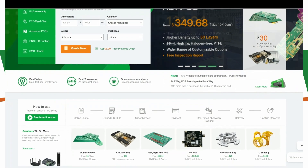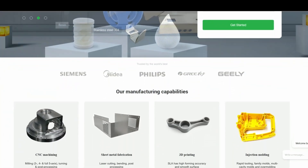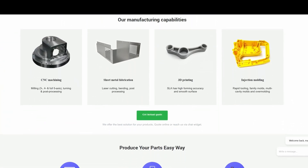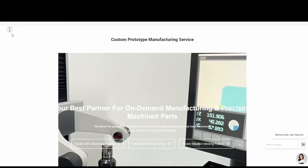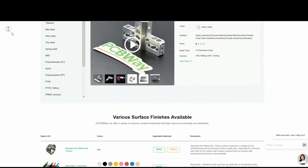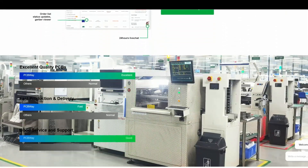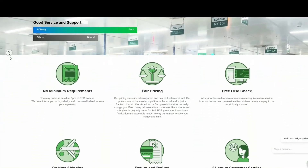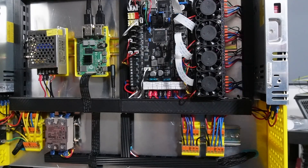Introducing PCBWay.com — the online one-stop shop for all your electronic ambitions. Need PCBs, 3D prints, or CNC millings in PLA, ABS, or aluminium with a whole rainbow of color options? Upload your specs, approve the design, pay, and await express delivery. Fair pricing, no minimum orders, and total control throughout. Contact the design team at PCBWay.com.